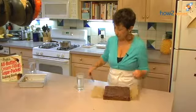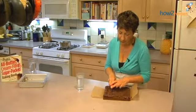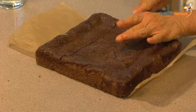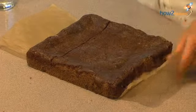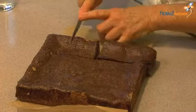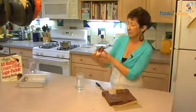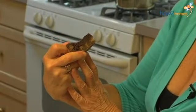Now we'll cut a few. By dipping the knife in the hot water, it's helping us drag it through the brownie without creating a lot of crumbs — it's kind of smooth. Look at this. Is that heaven or is that heaven? Honest to God, could you ask for more?